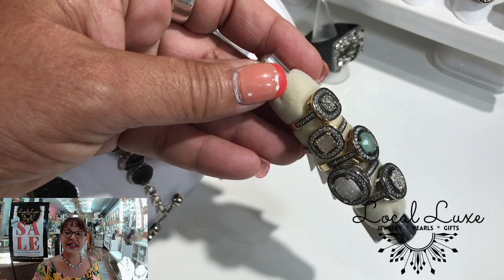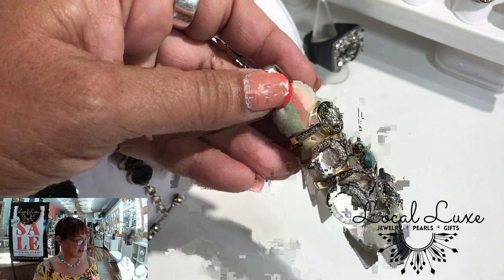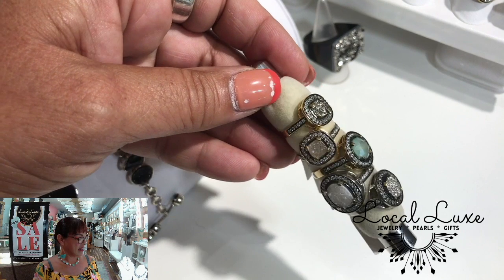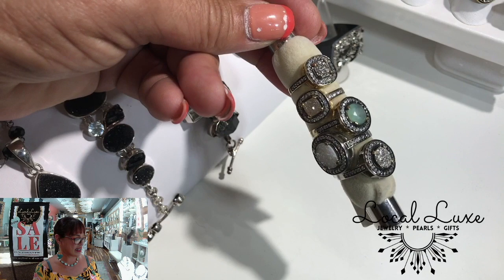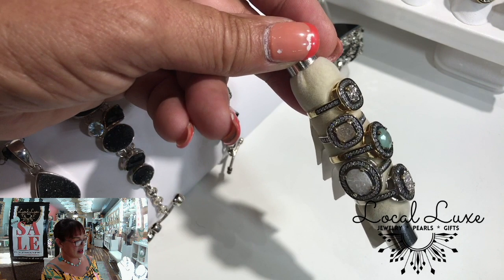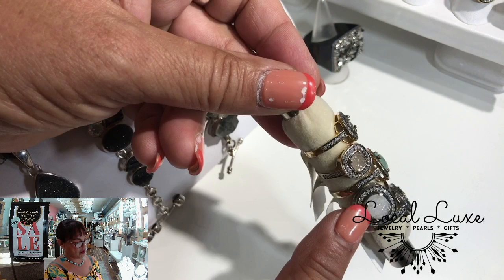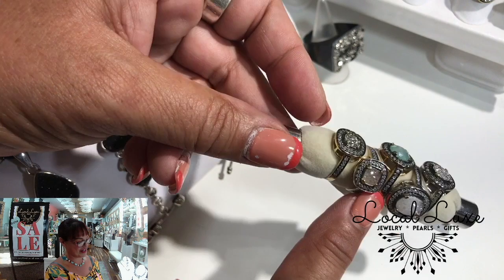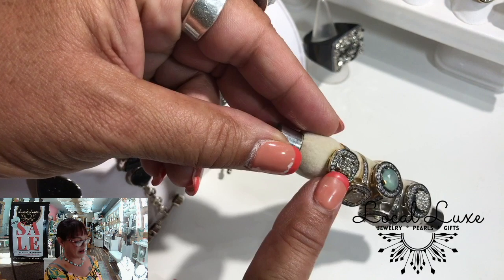So these are all Druzy rings in sterling and 18 karat gold, prong set. There's a white zircon as the halo stone. There are multiple sizes here. From the round with the silver Druzy, the oval with the white Druzy, the round with the chalcedony — which is not actually a Druzy, it just happened to be in here with its friends and they look great together. I would call this a champagne Druzy in a square and a silver Druzy in a square.